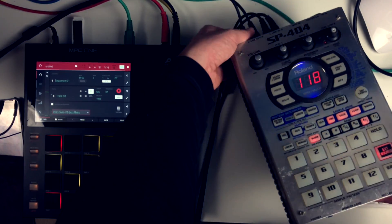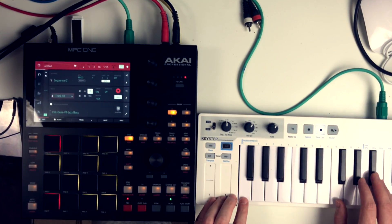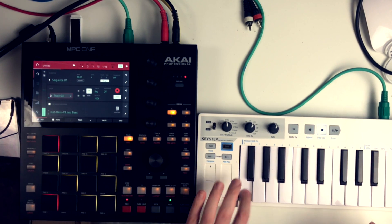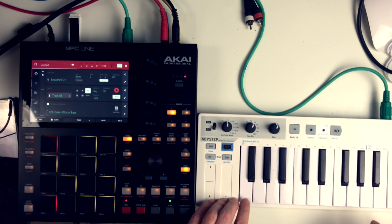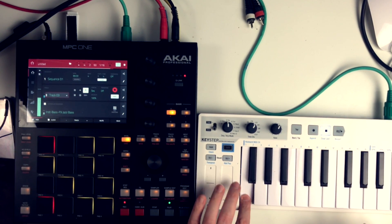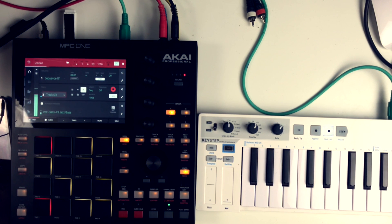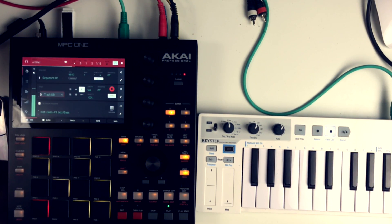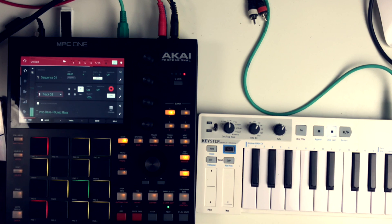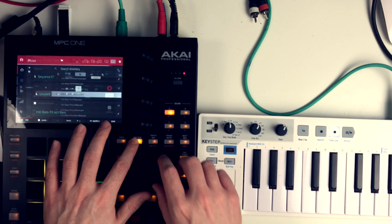Then I recorded the bass line. I found the key of the sample and it was in F minor. Really simple bass line but it works nice.